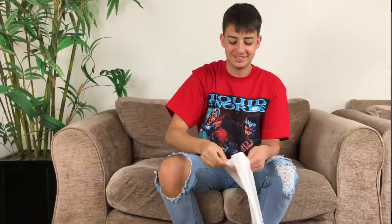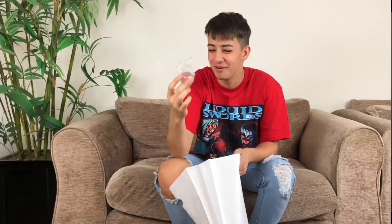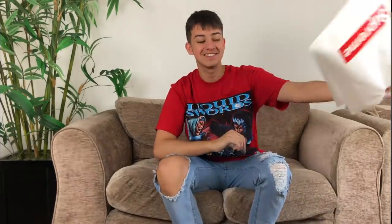Welcome to today's video, hope you're all doing well. Today's video is about Supreme - I've got a little goodie from Supreme. Let's have a look at what it is... oh look, it's just a bouncy ball. For fuck's sake, that's it.